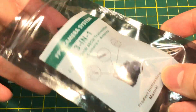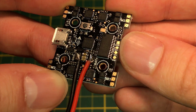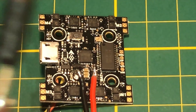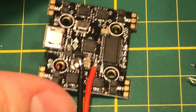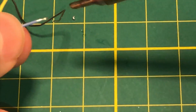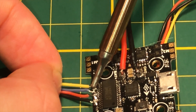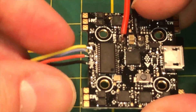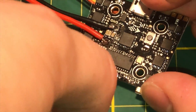Now let's take a look at the camera — this is the all-in-one FPV camera. We solder video in, video out, and power on the board. It comes with a diagram you can reference. Flow the pads, tin the camera wires, and connect them up. Once you're done, do a pull test to make sure the connections are solid. That's a clean job right there.